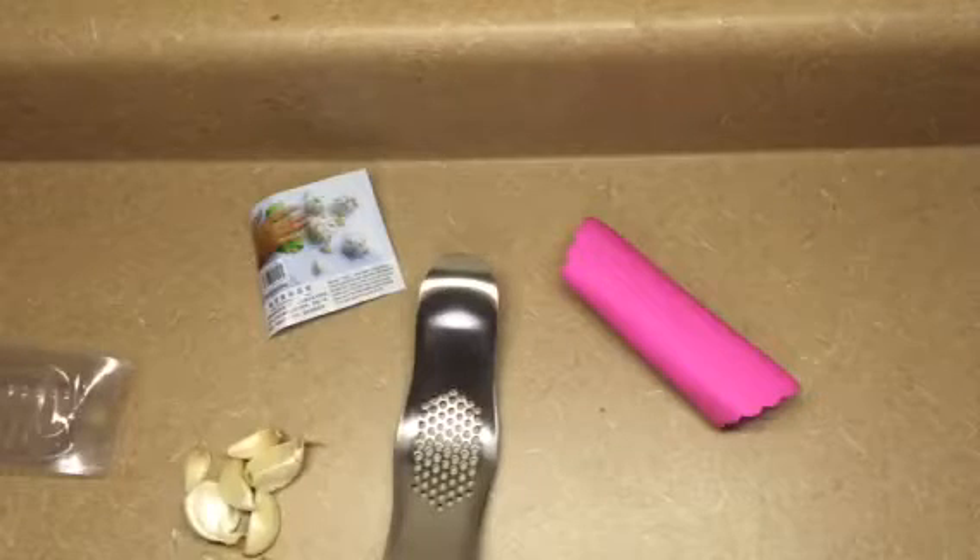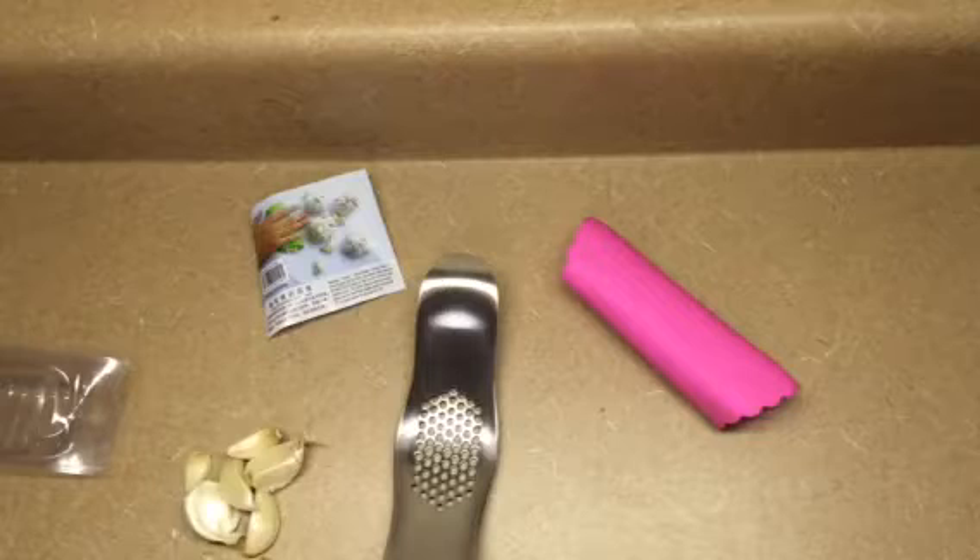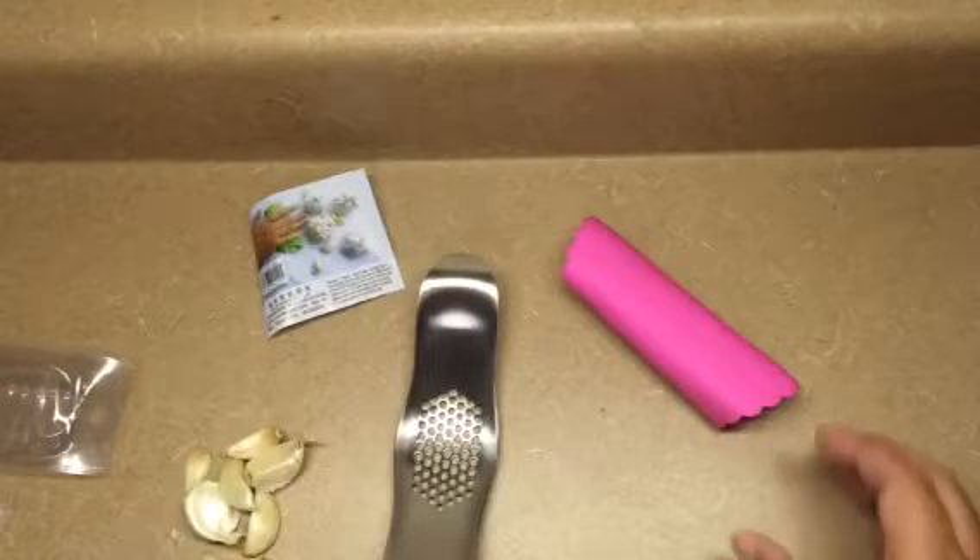Hello everybody, Blessed Chick here. Thanks for joining me. Today I'm going to be showing you this garlic stainless steel garlic slicer crusher with this bonus peeler.